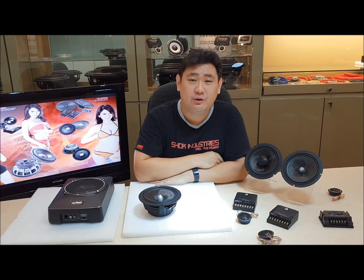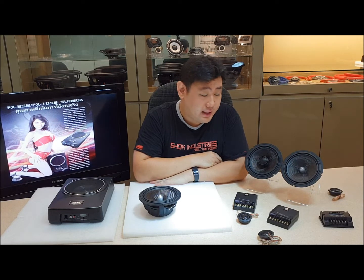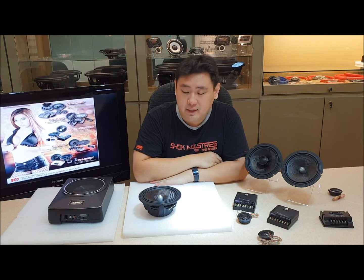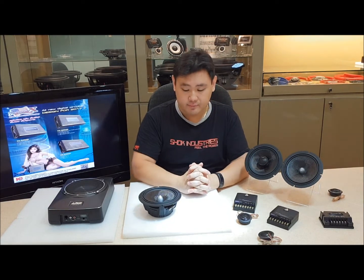Hey guys and girls, good afternoon — this is Russell here from Shop Industry, Shop Distribution. We are back with another product video, and today we are introducing the Prism brand that we are carrying — specifically the Prism entry-level package.